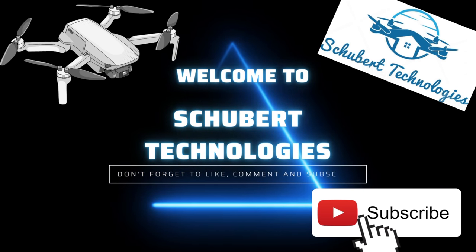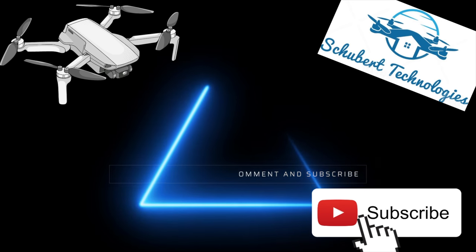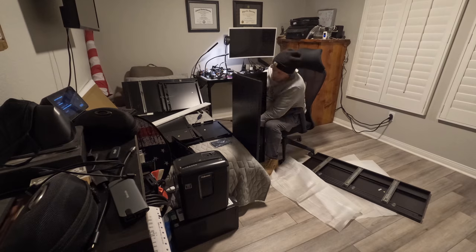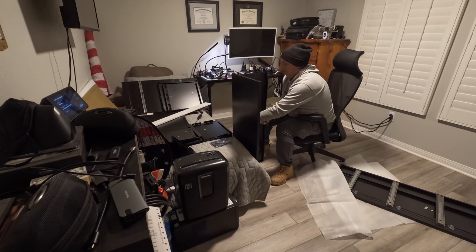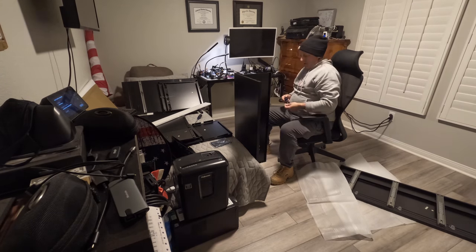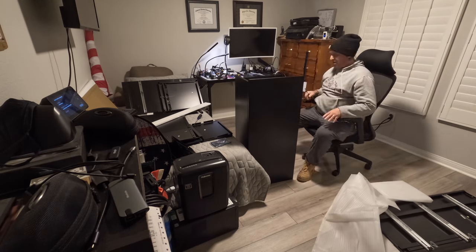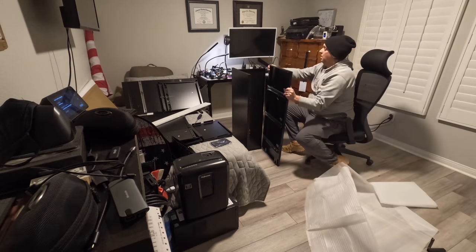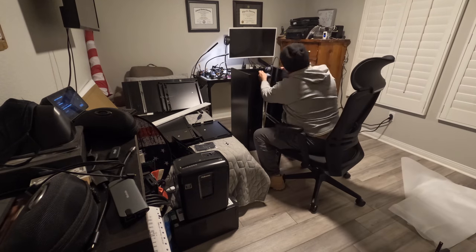Hello, this is a video of the assembly of a file cabinet from Amazon. I've been wanting a file cabinet for a while and just didn't really want to go and buy one that was already assembled and have to deal with getting that home. So I found one on Amazon, ordered it, it delivered, and here's the assembly.